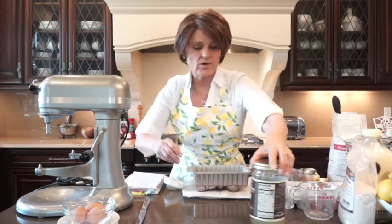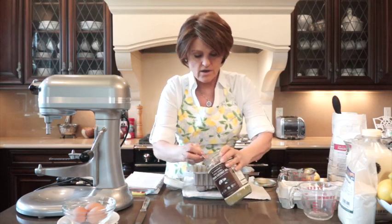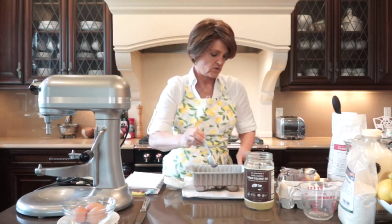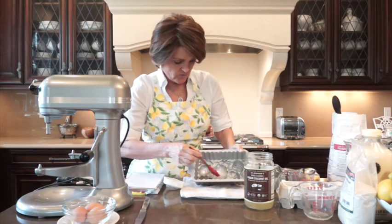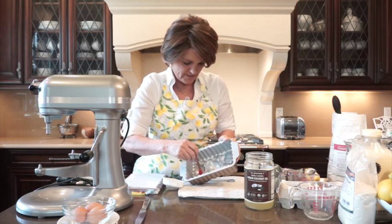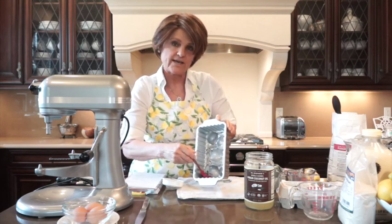The first thing we want to do is butter and flour our decorative pan. I'm going to use coconut oil instead of butter. I recommend using the highest quality ingredients — I'll share the brands I use. I'll put in about a tablespoon of coconut oil and brush it everywhere. You can use pan spray, but doing it by hand means you get into every nook and cranny and you don't need another product.